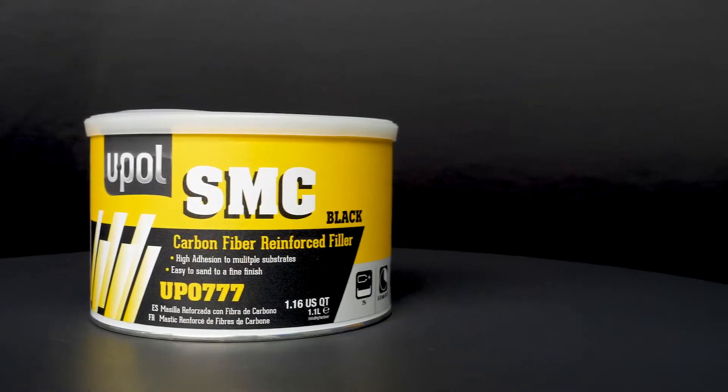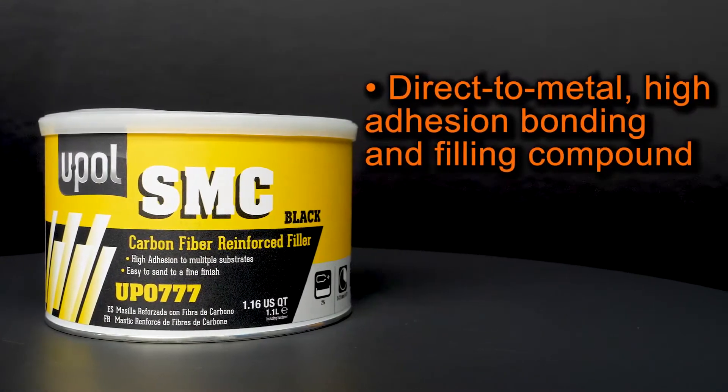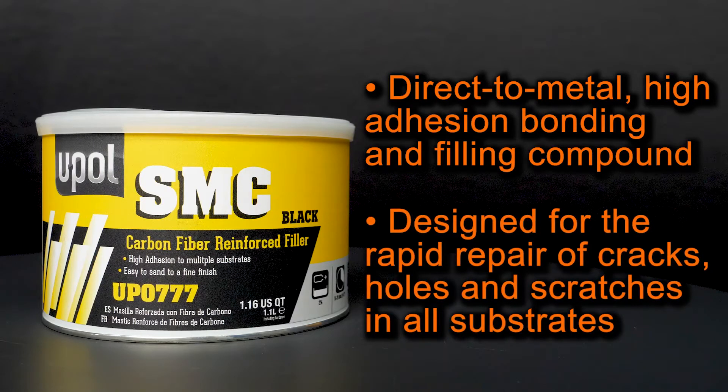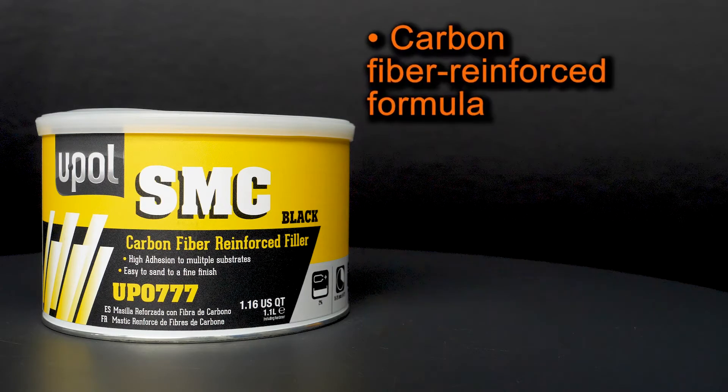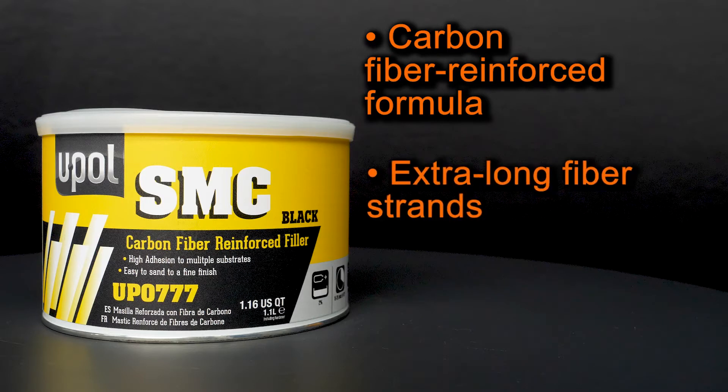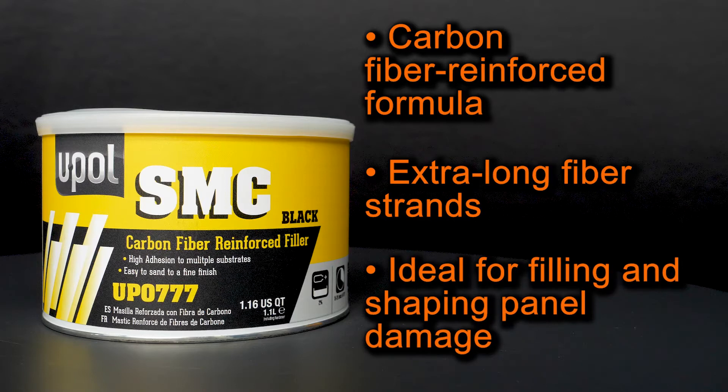U-POL's SMC high adhesion filler is a direct-to-metal, high adhesion, bonding and filling compound that's specifically designed for a rapid repair of cracks, holes and scratches in virtually all substrates, including SMC, fiberglass, composites and other rigid materials. Its carbon fiber reinforced formula provides structural strength to repairs, making it one of the strongest fillers on the market. SMC is designed with extra-long fiber strands, which makes it ideal for filling and shaping medium to deep panel damage on trucks, recreational vehicles, rail vehicles and marine craft.